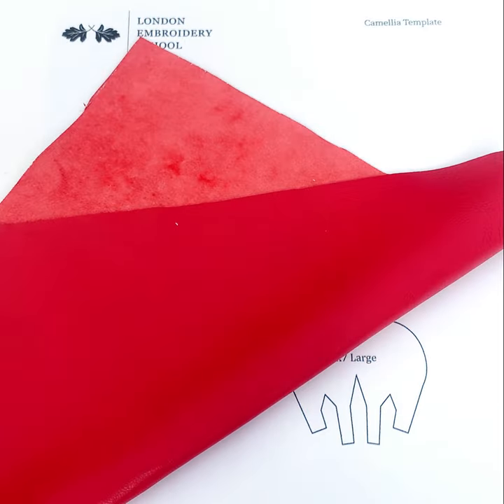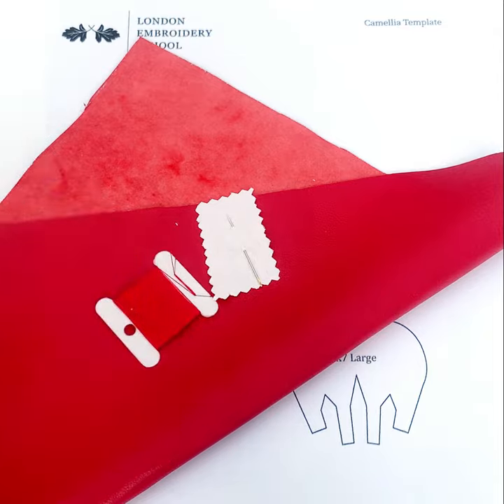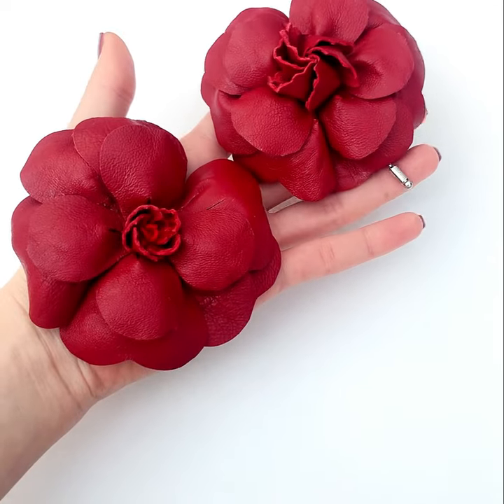You've seen the examples — it's now time to make your own camellia in leather with the release of this new mini kit. Acting slightly differently to the woven fabrics, the leather brings a unique quality to the camellia design, which we discuss at length during the Camellia Online class.